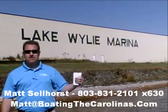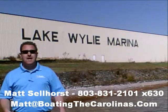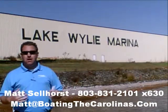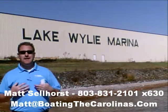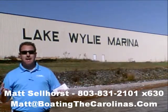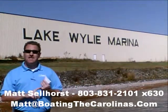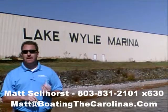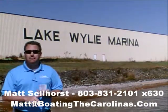Pleasure Boat Specialist Matt Sellhorst, Lake Wiley Marina here again with you. Thanks for checking out that video boat walkthrough. If you like the boat, give me a call: 803-831-2101, extension 630, or you can email me at matt@boatingthecarolinas.com. We can talk about how to lock in that boat with a $500 refundable deposit, answer any questions you have, or make an offer on the boat.